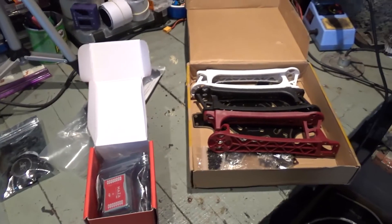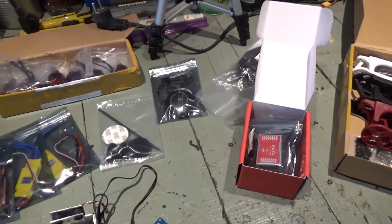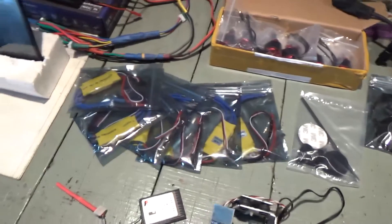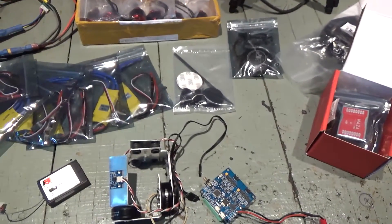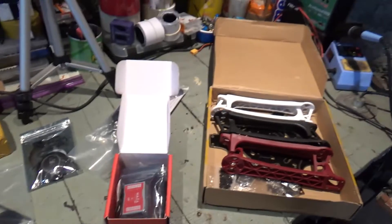So this is pretty much all I'll use. Besides all this, I'll use some wiring, some solder, and some connectors — XT60s and stuff like that, some bullet connectors, probably — not sure yet.